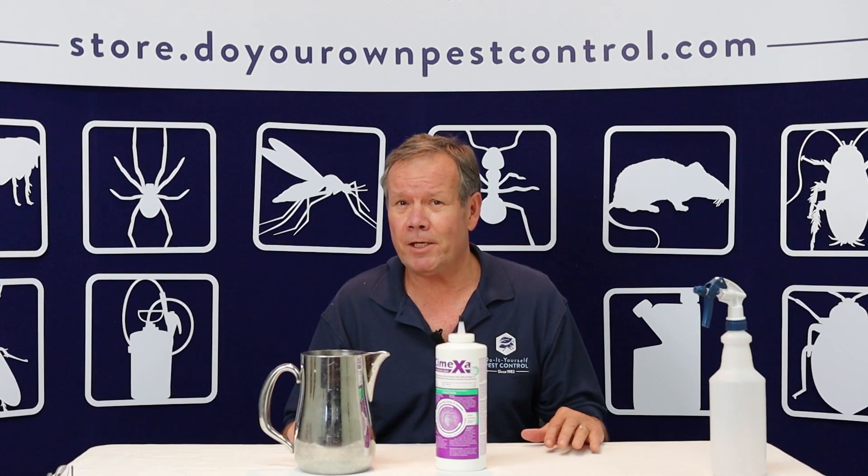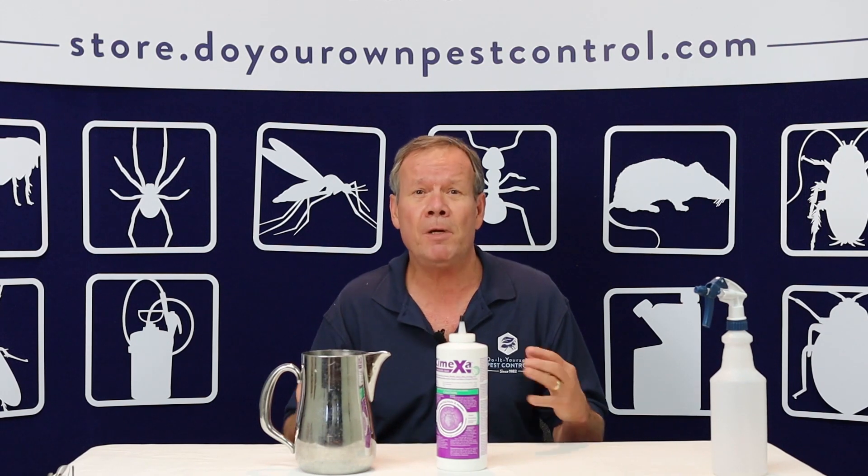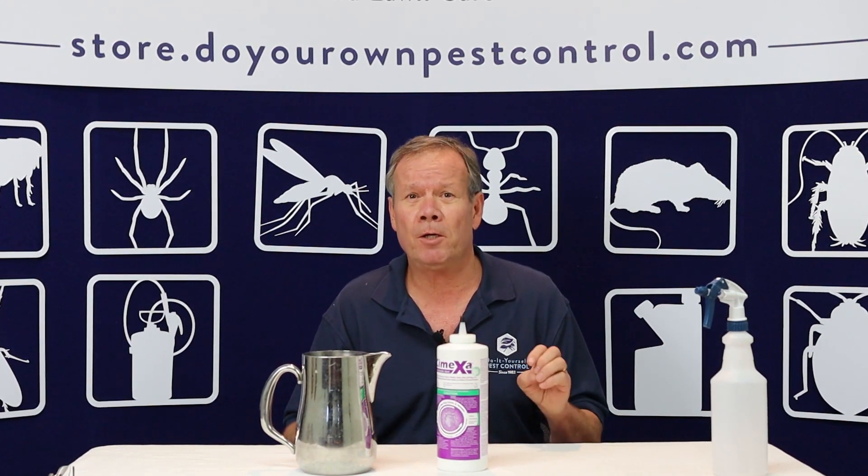Hello! I'd like to talk about Symexa dust. Symexa dust, in my opinion and the opinion of many people, is one of the best bed bug killers.